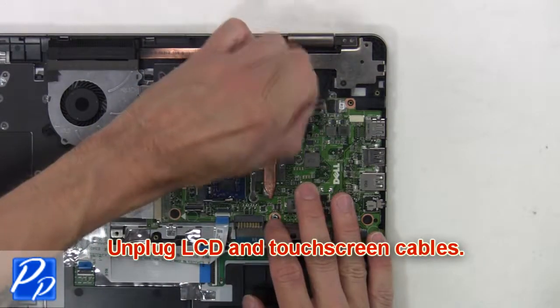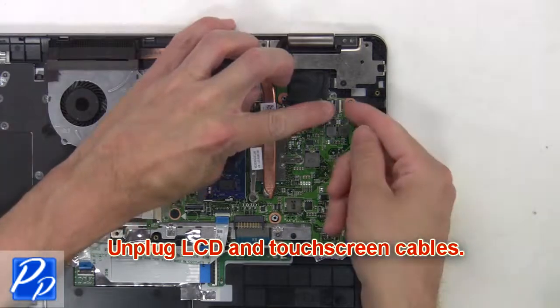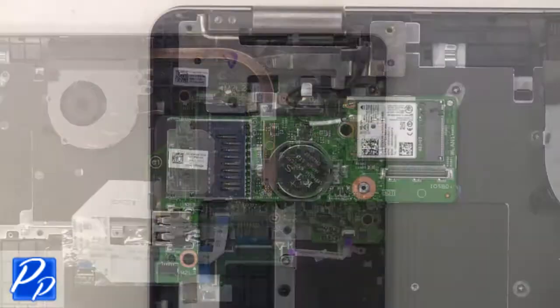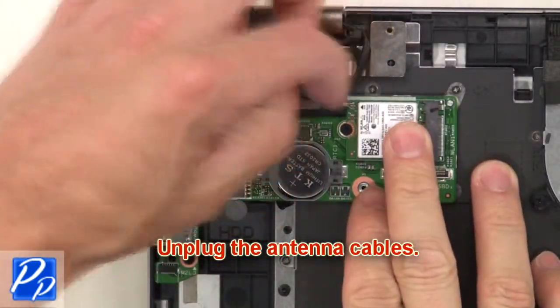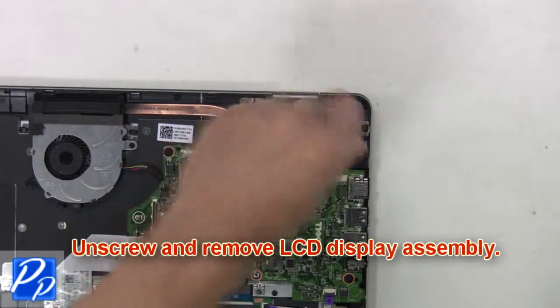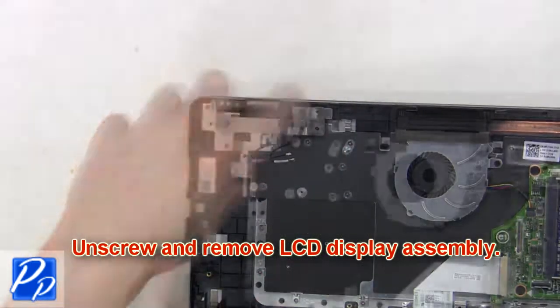Then unplug the LCD and touchscreen cables. Then unplug the antenna cables. Then unscrew and remove the LCD display assembly.